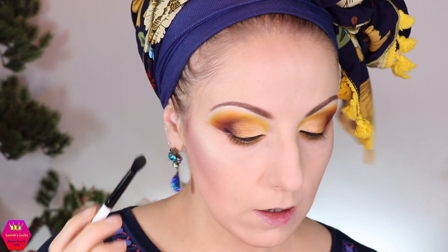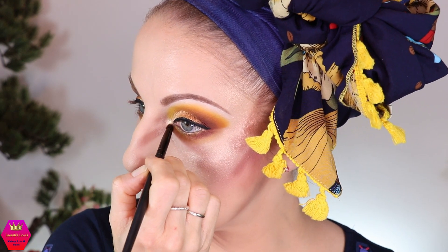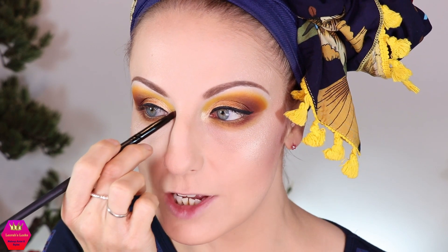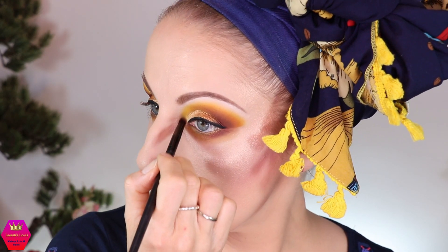Now I still have to do something for the inner corner. For that I'm going to use the shade 'Tonic' from the Destiny palette and place it right there. It's basically more or less the same shade as that inner one — not a hundred percent, but obviously leaning in the same direction as all the shades in this look, because it's a one-themed look. So that's the inner corner done.